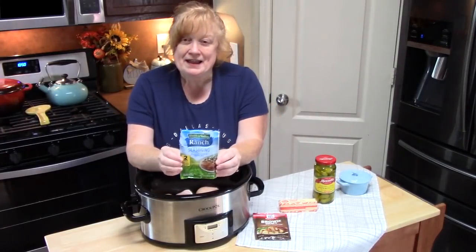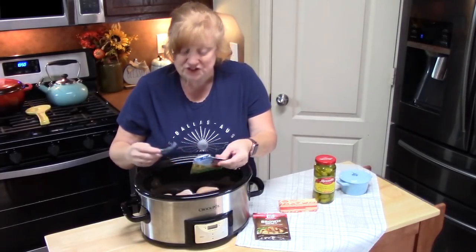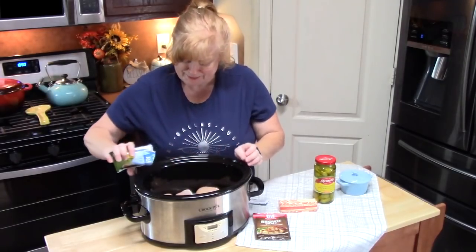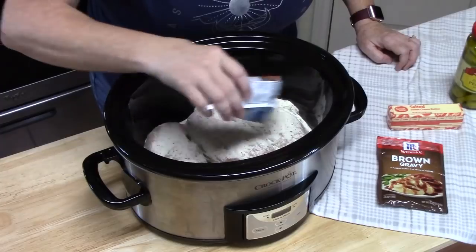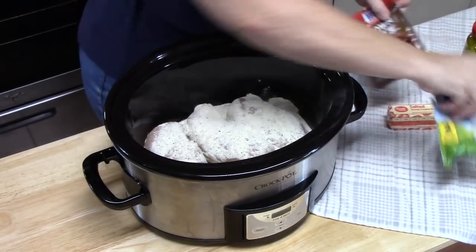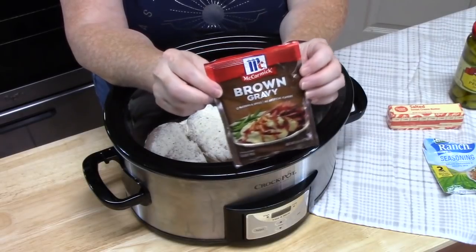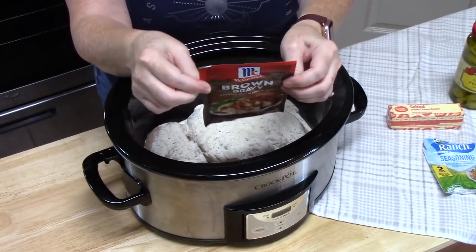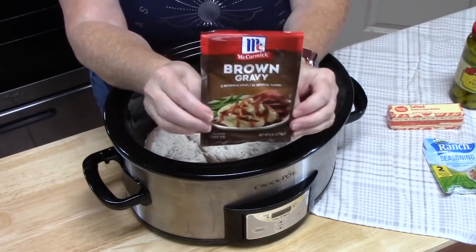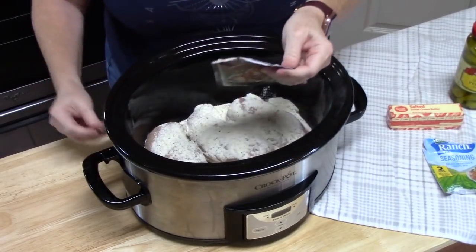The first thing we're going to add is one packet of ranch seasoning mix, and you're just going to sprinkle that all over your chicken. Cover it good. Then we're going to add one packet of brown gravy mix — you can also use the au jus mix if you want. We couldn't find it at this time of year. This is a 0.87-ounce packet, and you're just going to pour that all over the top.